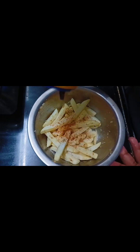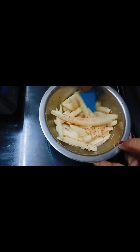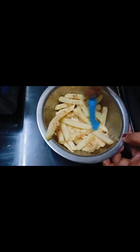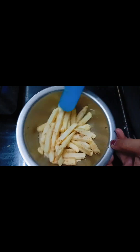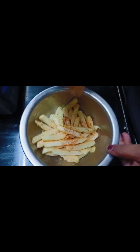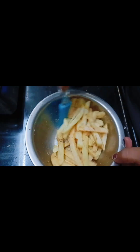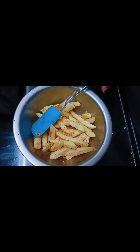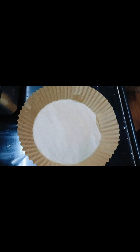No extra oil — I don't add anything. There is some taste. I will add some sauce, but I will also add salt. There is a lot of salt. I am using the air fryer and cutting the mixture.